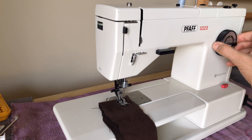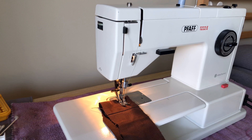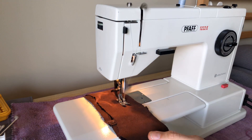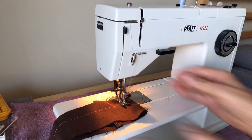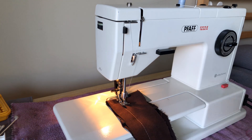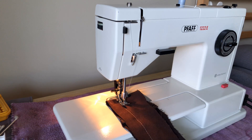We're going to keep center needle position and come over to straight stitching — let's go to length 4. That'll give us a long stitch; short stitches are hard to see on camera sometimes. Let's get our power on. She sounds a little quieter to my ear since the work's been done, but then again it's not my machine, so the owner knows best about the sound.